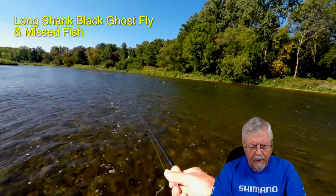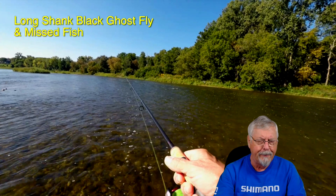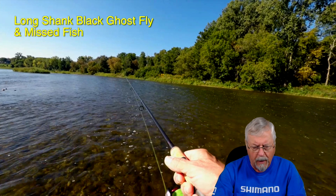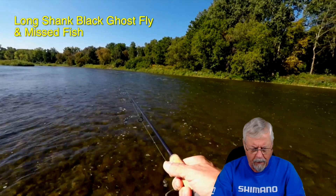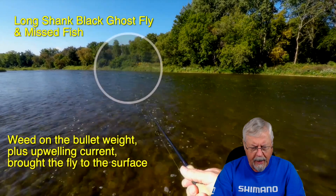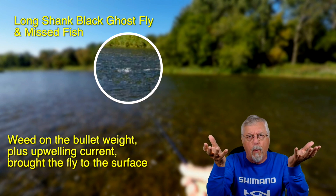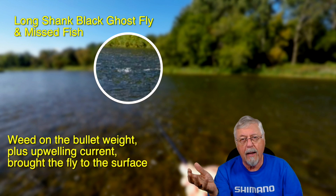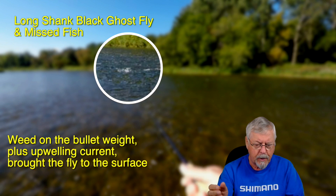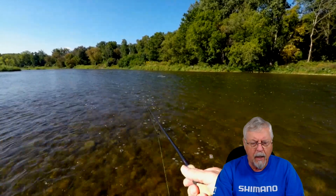Here I am — you might recognize this run from other videos. And I missed a fish. In fact, I missed two hits on that one — there's a small one and a bigger one, and no hookup at all. Just whack whack. Probably either one fish hitting it twice, or two different fish. Two misses in that one particular bit. I'll make another cast, and I've got weed on the bullet weight which is causing it to rise. Plus I'm coming over a boulder so you get upwelling water. That brought the fly to the surface, and you can see a fish smacked it right on top — solid take, probably a half decent fish. No hookup. That was the long shank black ghost, and I didn't hook up a single fish — maybe half a dozen hits over that period of time. No fish.